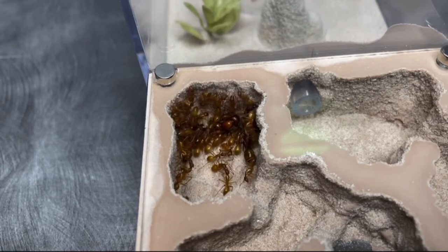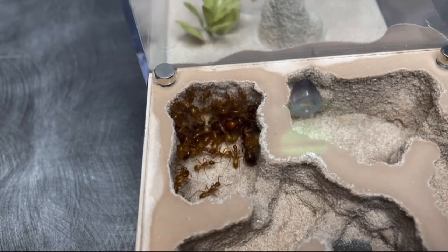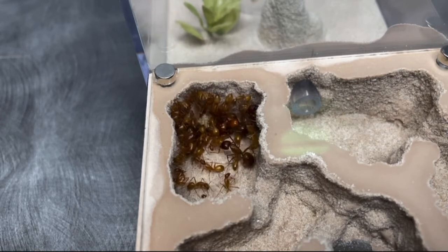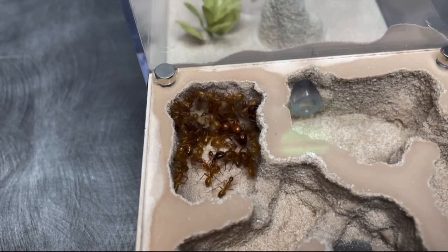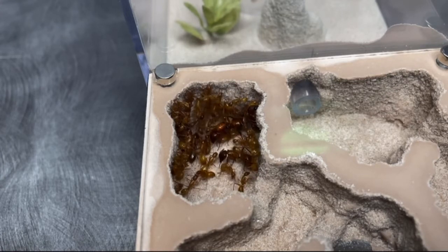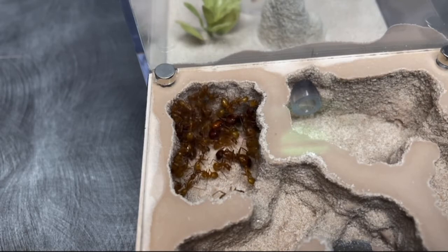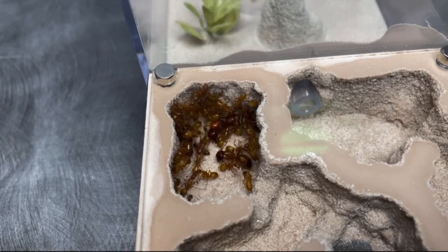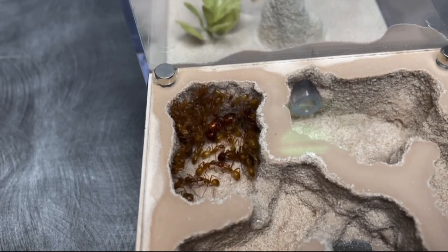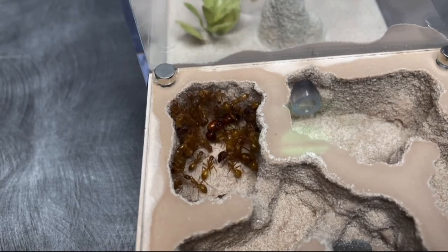Some common names for Camponotus would be carpenter ants, which I just mentioned why, and also the sugar ant. The reason why they're called sugar ants is because they really enjoy their sweets, and I've noticed that always keeping a bit of honey in the outworld is really good for the species because they constantly drink from it. You could just keep feeding them the same honey forever, but it's good to experiment with some apple slices. Just make sure they do not have pesticides in them, because that could kill the colony.